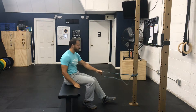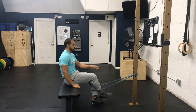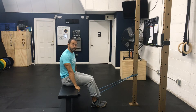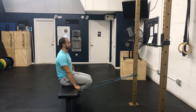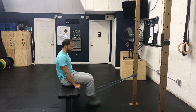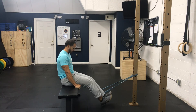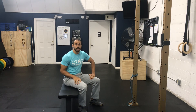We're going to perform the banded hamstring curl. Loop the band up and put both feet in it. You want to make sure you've got a good grip on something to perform this. From here, you just use these at higher reps and faster repetitions. That right there is the banded hamstring curl.